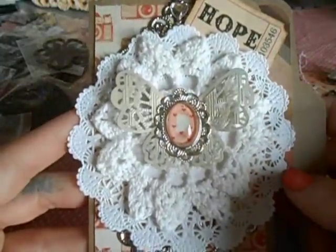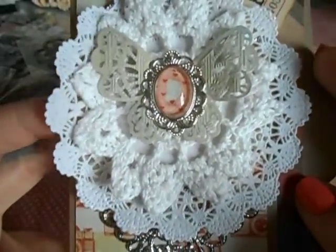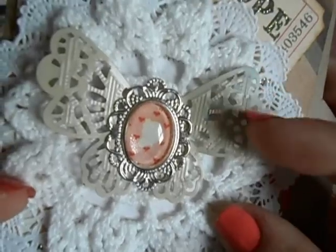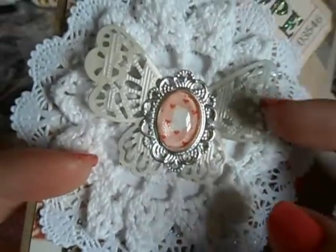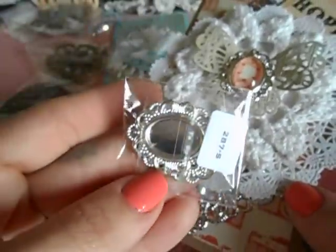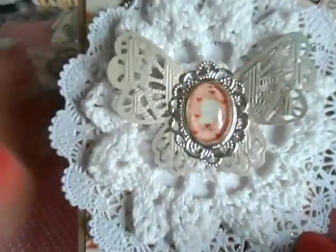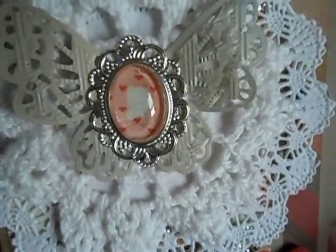This is card two — same paper line, so some of you might recognize which one it is. I just used a paper doily right here, the Paper Bag Lady doily from Butterbee. Here's the Butterbee butterfly — this was the last one I had, so I don't have the package anymore — and I spray painted it. This is also a Butterbee Scraps piece, and I just used the cabochon right here. I took a piece of this paper, which looked like a little cameo, and used Glossy Accents to put that on there.